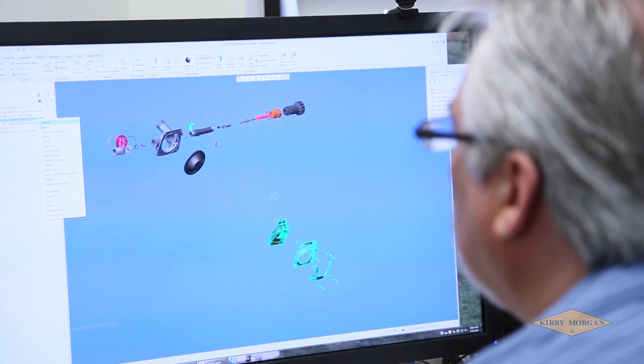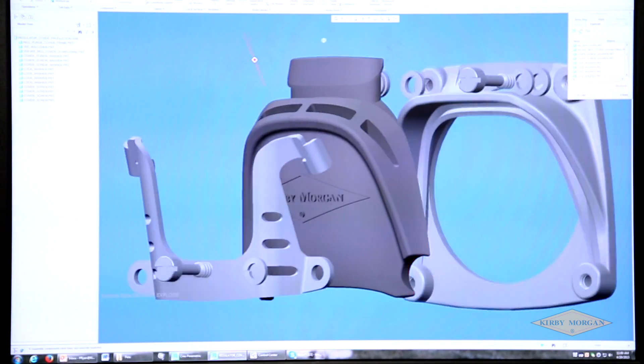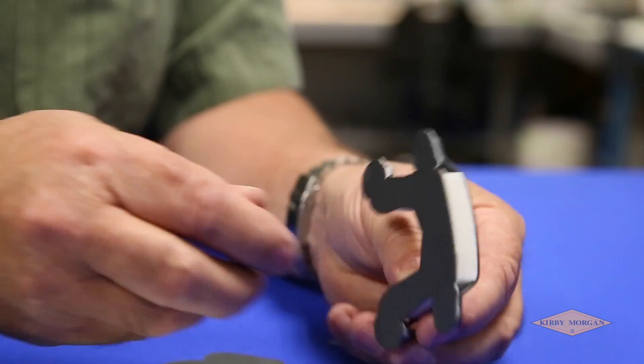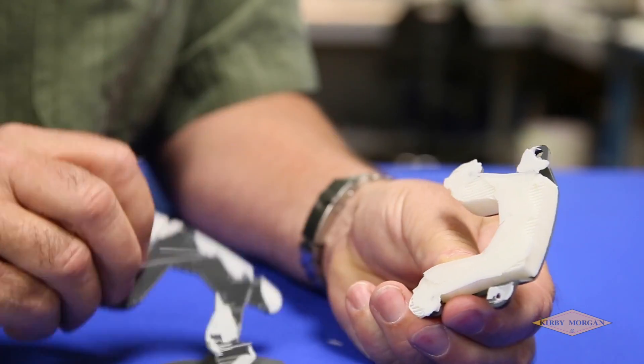Our engineering department is where we refine concept ideas and turn those ideas into products. We use the latest versions of 3D solid modeling software and the newest 3D printers available.